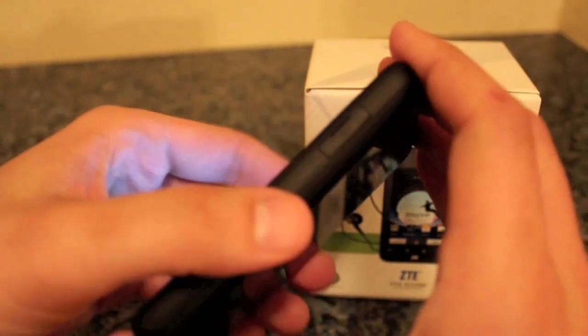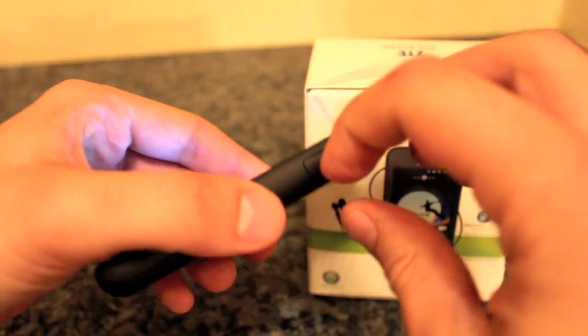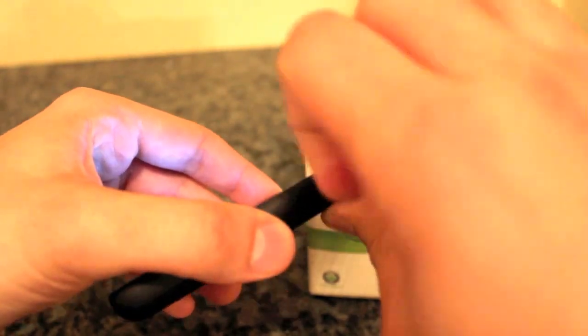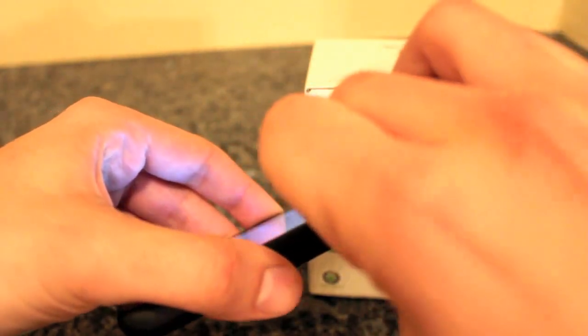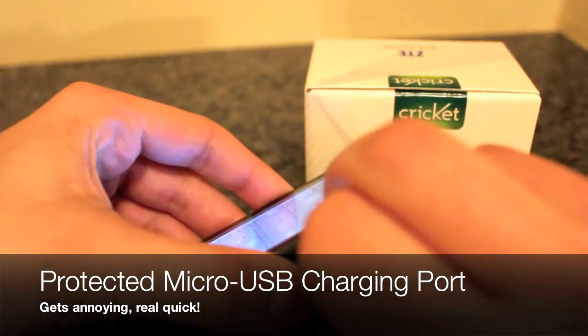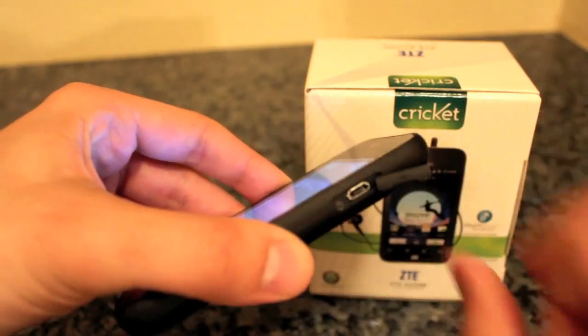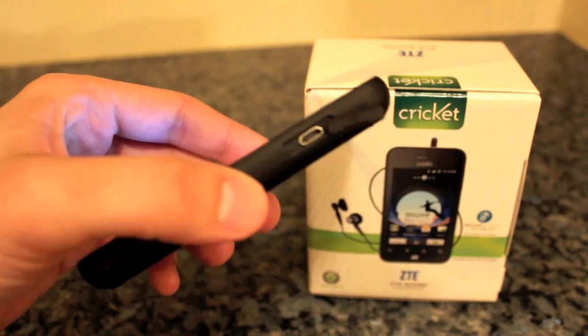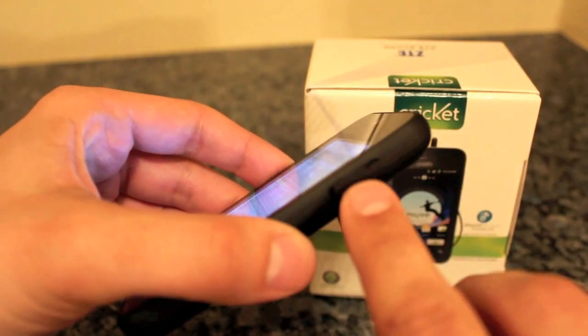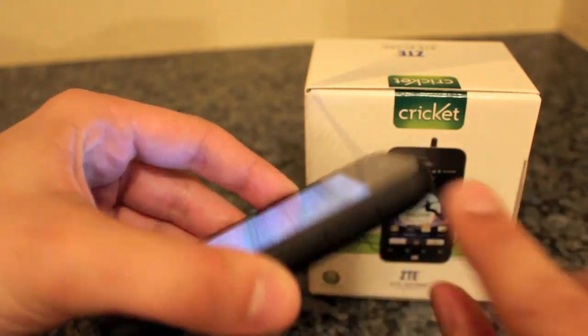Here is one big issue with the phone — you have to pop this open with your fingernail to get to the micro USB to charge, which could be a struggle after a long night out. So that is one little downfall of this entry-level handset in my opinion.